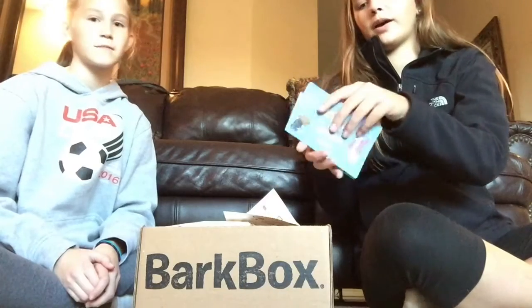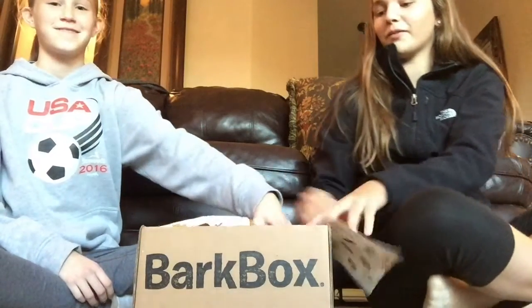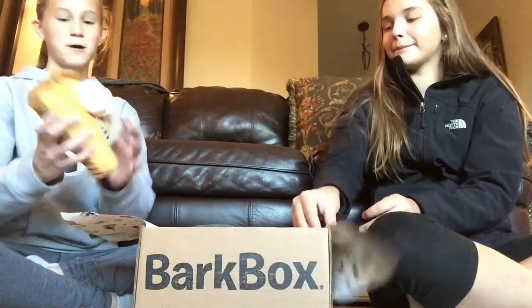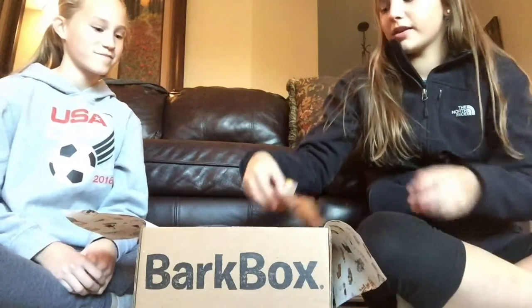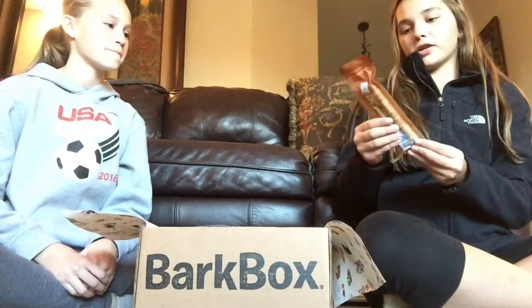It's the 'Home for the Holidays' BarkBox, so this card has everything that's in it. Let's see what's in the box — reach in there, open the wrapping. This is what it looks like. We got the peppers pumpkin pie, and they also got the turkey sausage tree — this is a slow-cooked turkey.